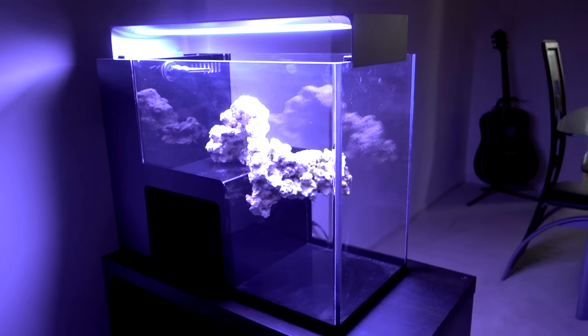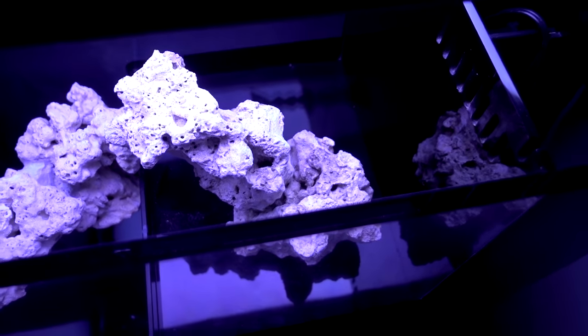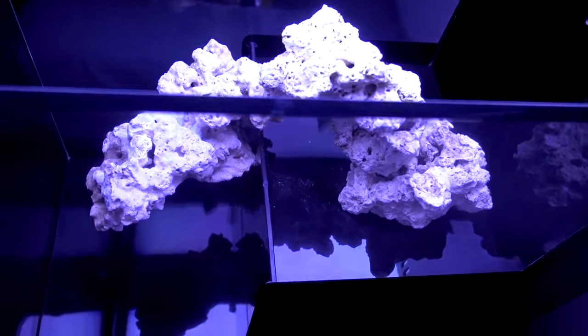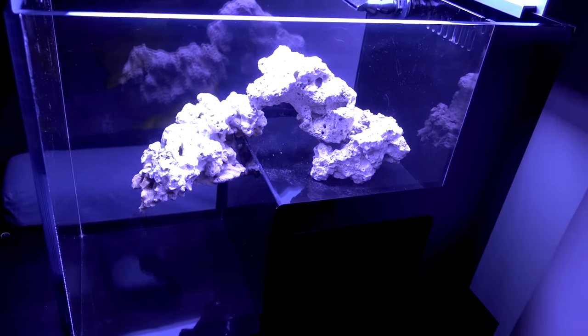And I want to play to the strength of each height. If we look from above the tank, you see that the rockscape is not really like a straight line — it's kind of like a curve. Just so that there's like a foreground and background, regardless of wherever you look at the tank from.